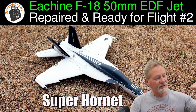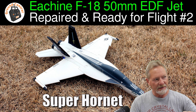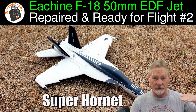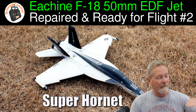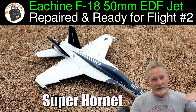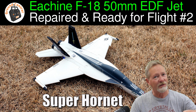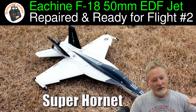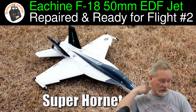It came down in a pretty flat, slow descent. Once I realized I wasn't getting any elevator response, I cut throttle completely and let it glide down. There was nothing I could do. Once it got down to the level of the scrub on the desert floor, the wingtip caught a piece of scrub and it tumbled the F-18 across the ground.